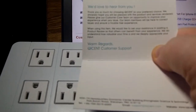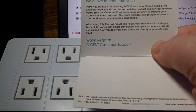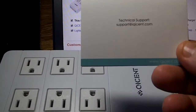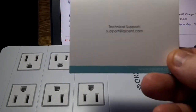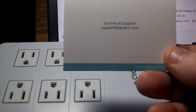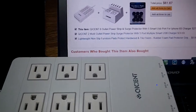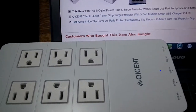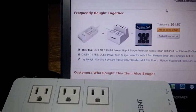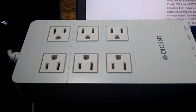There's another card in there that says 'we'd love to hear from you,' and their customer service is really nice and refreshing. When you contact them via email, they get back to you within 24 hours. Their technical support contact is on the back: support at qcynt.com. I had a little issue on my end that I needed to ask about, and they were prompt answering me within 24 hours.